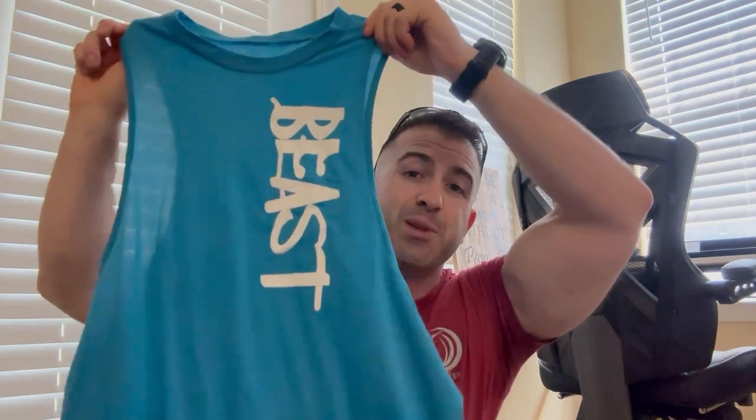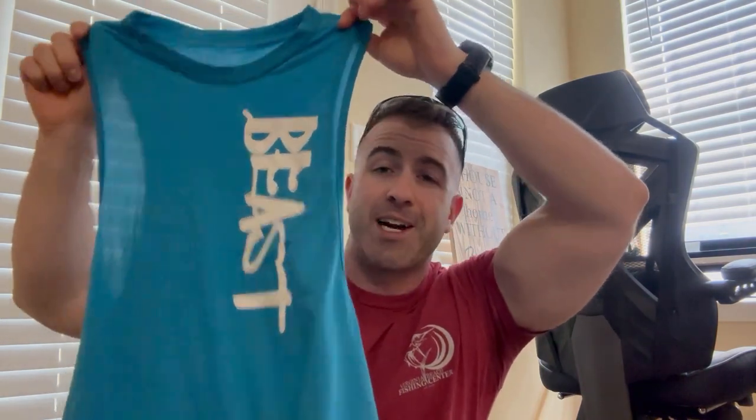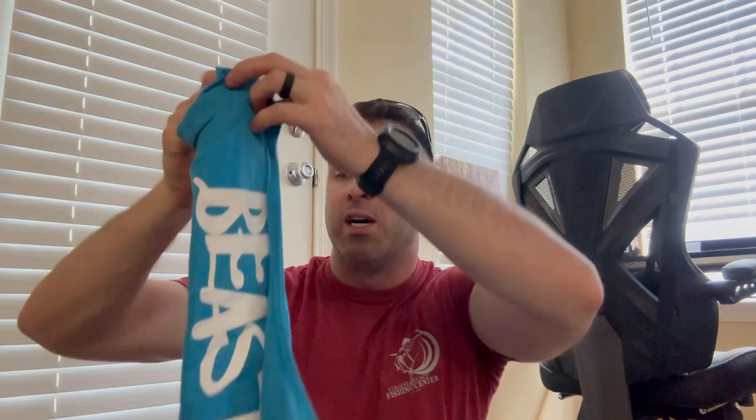Looks like Jessa ordered me a blue tank top — kind of like the red one, but blue. Again, size medium, nice soft cotton.